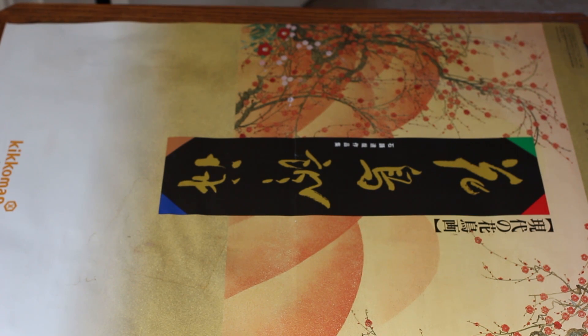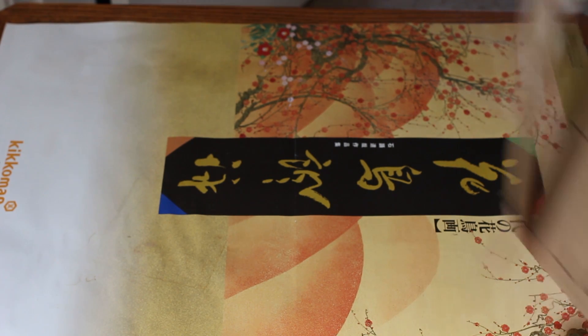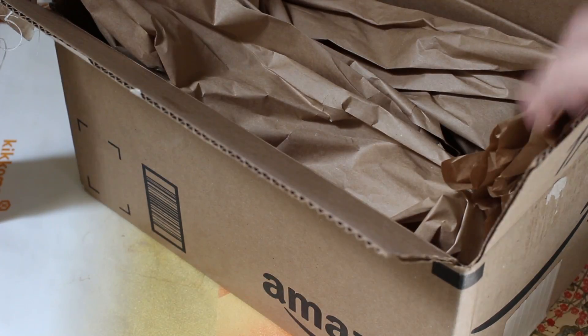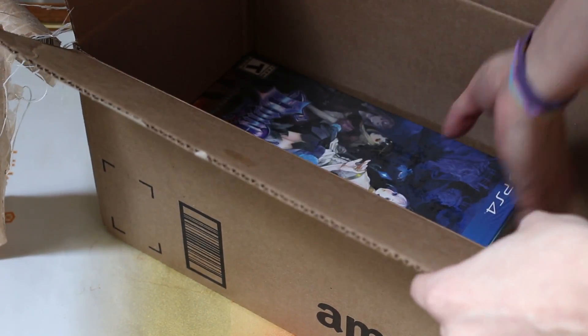What's going on guys? I don't want to waste your time. Here's a quick unboxing of Odin Sphere Storybook Edition. Alright, let's unbox this puppy.